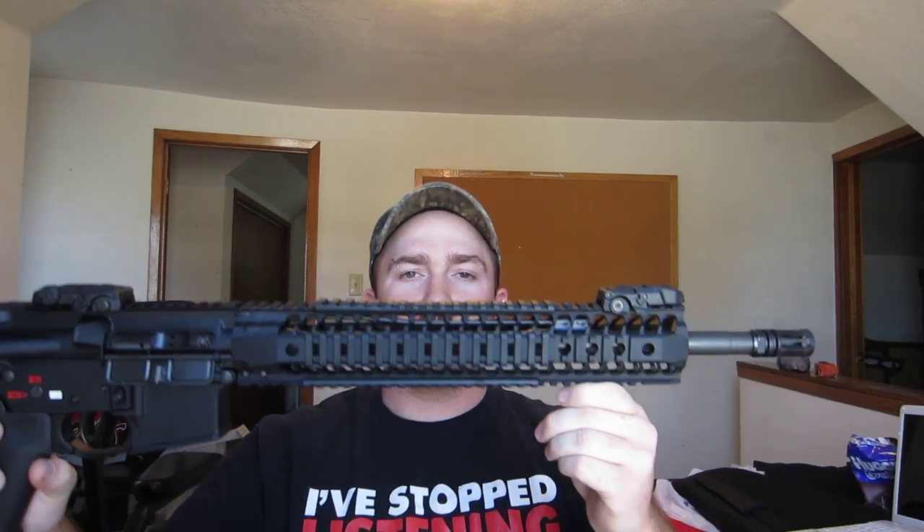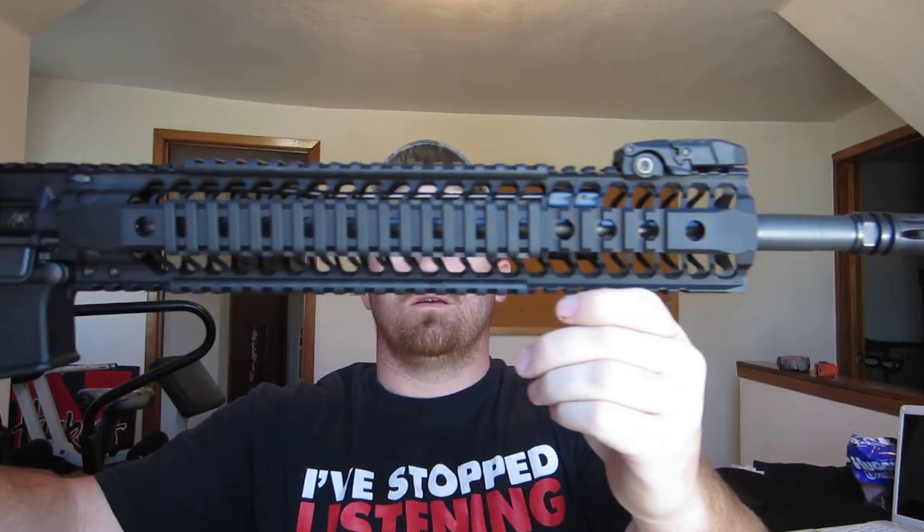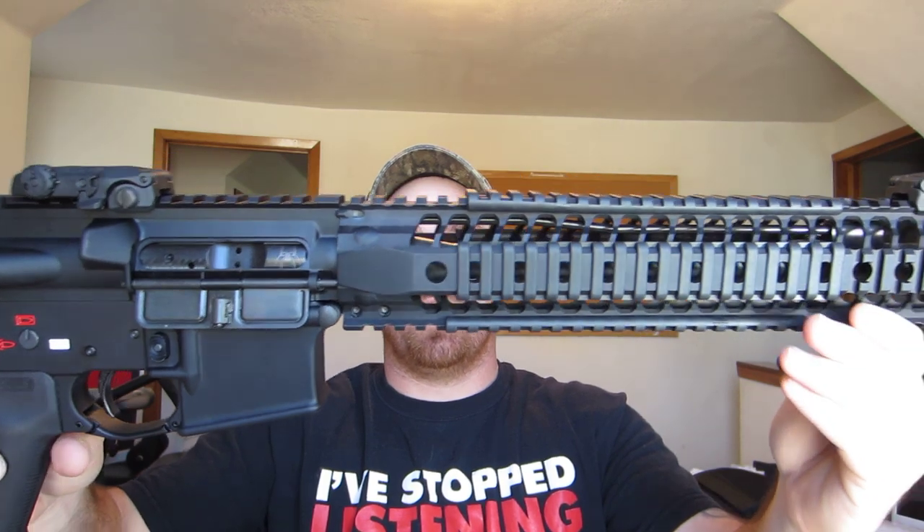We'll start off with — I bought a complete Spikes Tactical upper receiver. It has the 13.2 inch SAR rail.